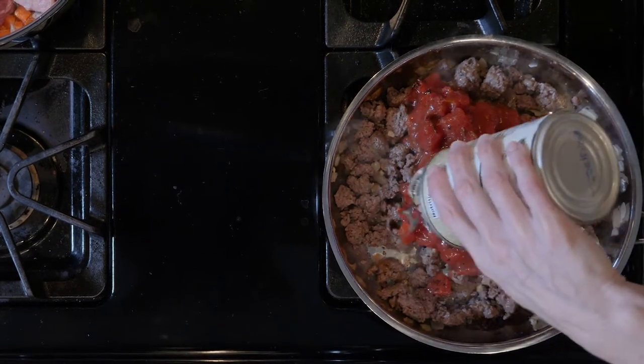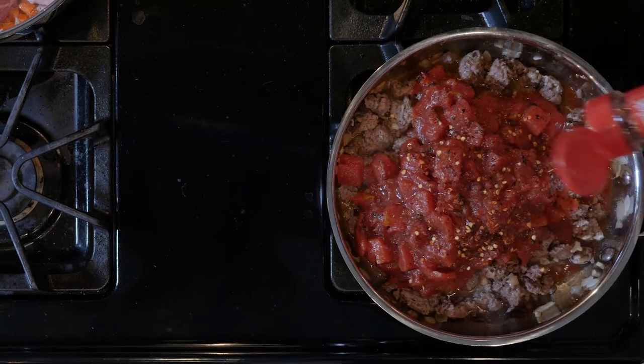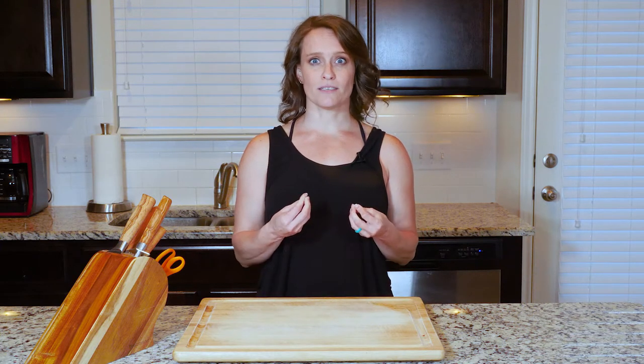Once the meat is cooked, add the tomatoes with some red pepper flakes and cook for five minutes. Once the broccoli and meat are done cooking, spoon some of the broccoli into a bowl and top with some of the bison. Eat up!